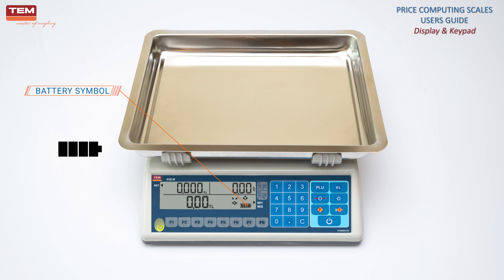The frame around the battery symbol indicates the power status. If the scale is working on battery power, the battery frame turns on. If the scale is connected to a power supply, the battery frame turns off. Just before the battery becomes fully empty, the battery frame starts flashing.